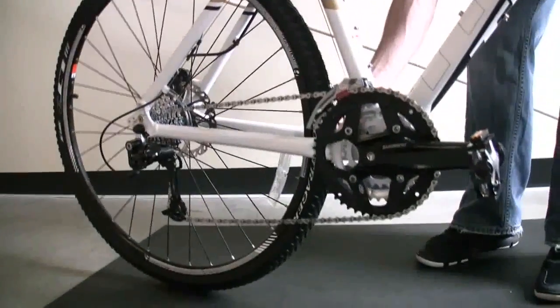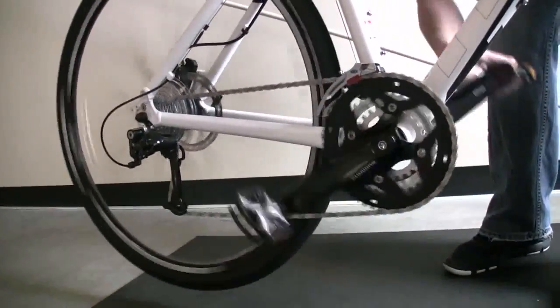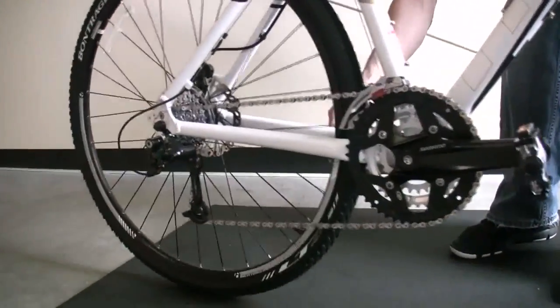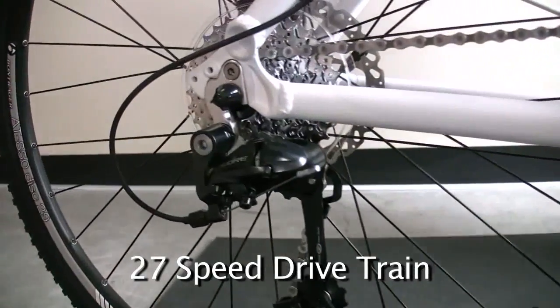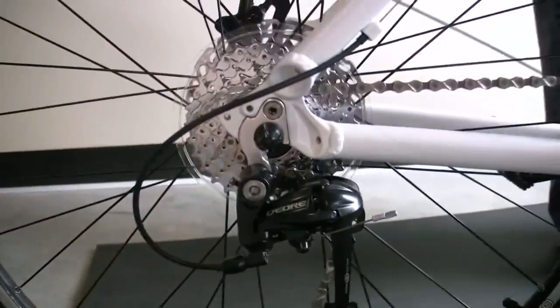It's got a Shimano crank to it. I'm going to lift it up and spin the crank. There's three gears up front, nine in the back — that's a 27-speed drivetrain — so you're not going to run out of gears anywhere, wherever you may be riding. Shimano Deore rear derailleur. That's some of the best stuff they make.